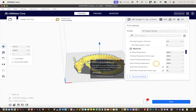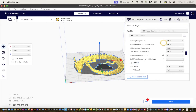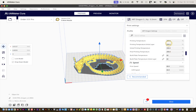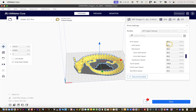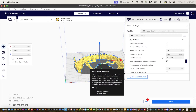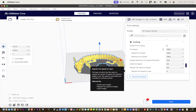Moving on to Material settings: printing temperature is 200°C — I used to do 205°C, but everyone's bed is different. Build plate temperature is 60°C — by default it might be 35°C. For Speed settings, just pause the video to copy those values. I'll count to five to give you time: one, two, three, four, five. Then we have Travel settings — pause again if needed.